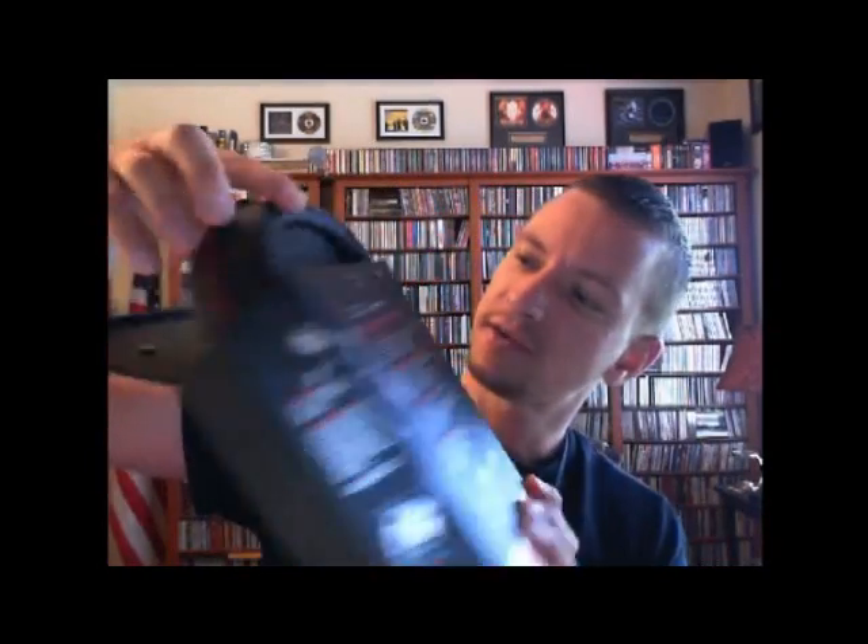Inside the box is a very tight-fitting headphone case — very neat. It's not hard, but it's definitely firm and does have some give. It has a nylon zipper and a red velvet-type interior.